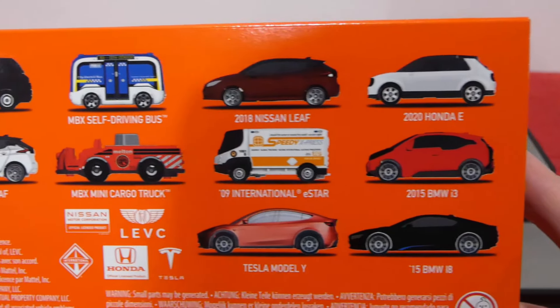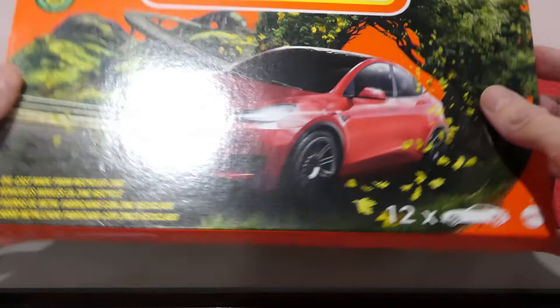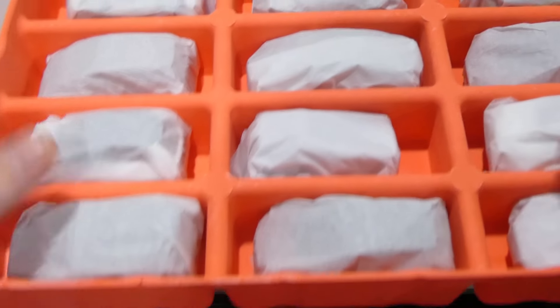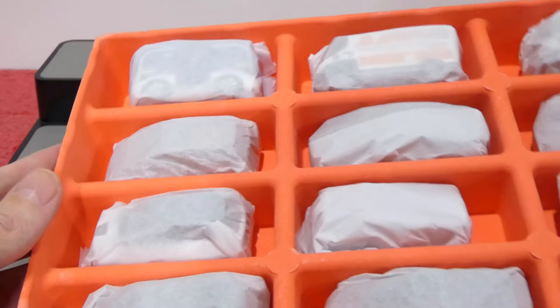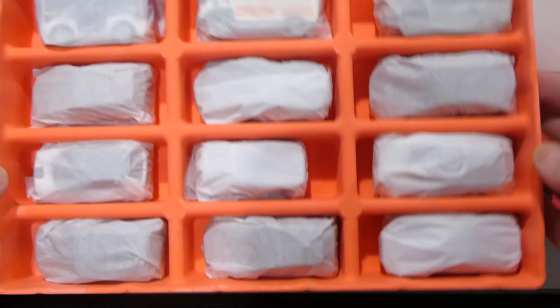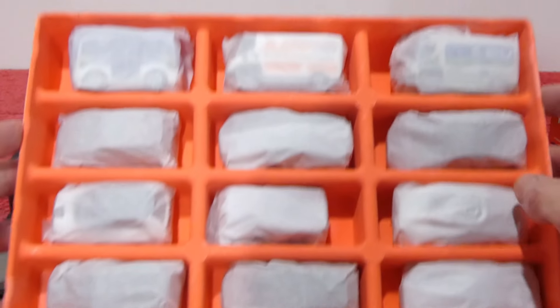On the back, we get a whole bunch of information — pause and read that if you wish. There is a barcode there, so hopefully if you scan this you can still find this, because it was a recent find for me, but it is a 2022 release. How awesome a lineup of cars in here. That picture on the front does look really, really nice.